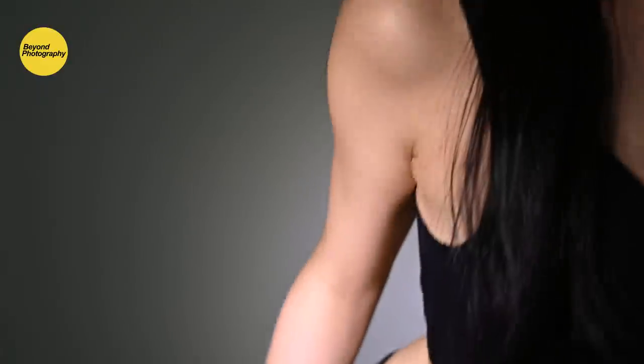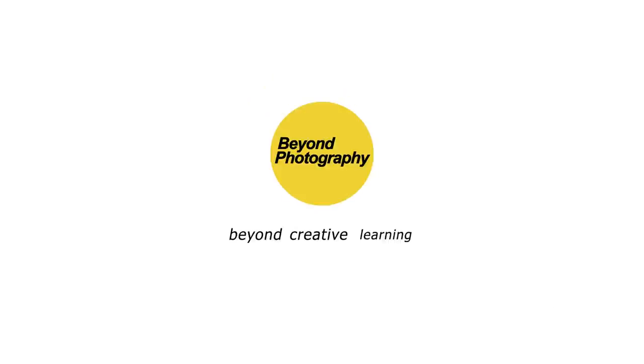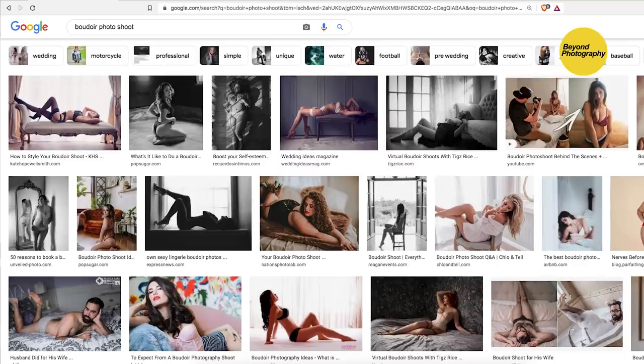Today we're going to learn to do something we've never done before on this channel: one light. The most important tip — if you do a quick search on the internet on boudoir photography...